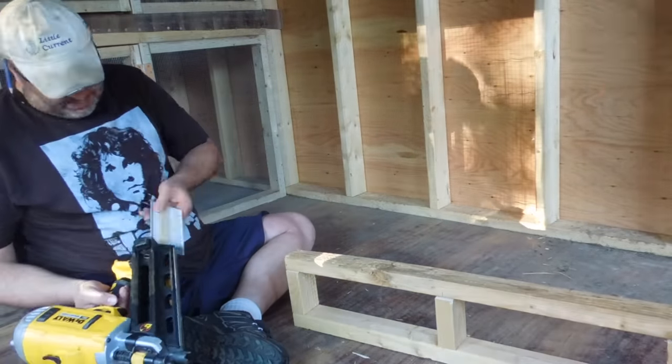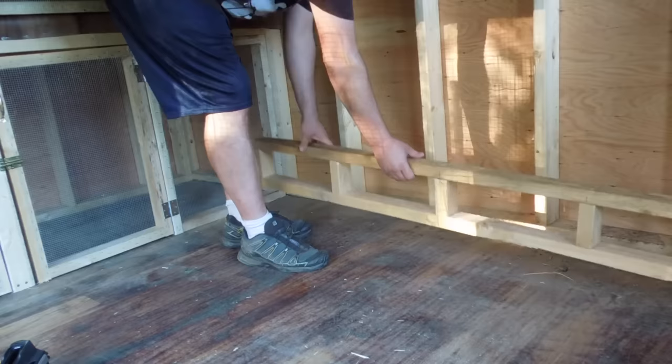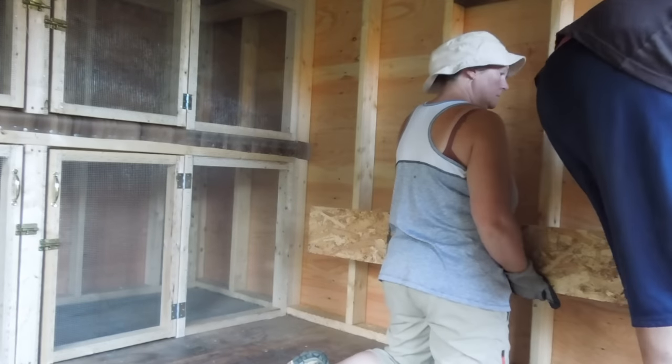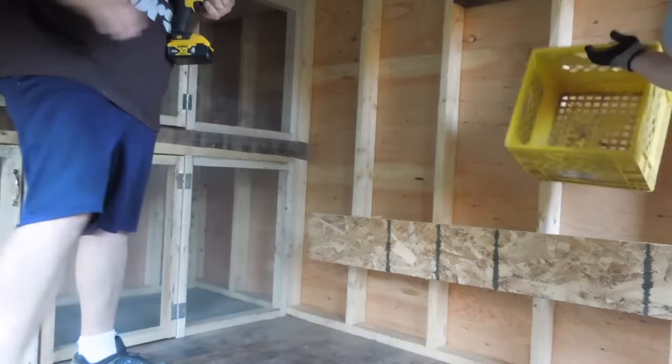Now we're just going to build some nest boxes. Our old coop actually had metal nest boxes that were purpose-built — we did not have that option here, so we built them using milk crates. We ended up finishing all of this in the dark and I could not film the whole process, so I apologize for that, but I will take you through and show you. Good morning everyone — we finished the chicken coop last night. Unfortunately we finished in the dark with headlights because we wanted to get the chickens into their coop. So they spent the night in there last night. It's not 100% done — there's still a few little things to do, but for the most part it is done.